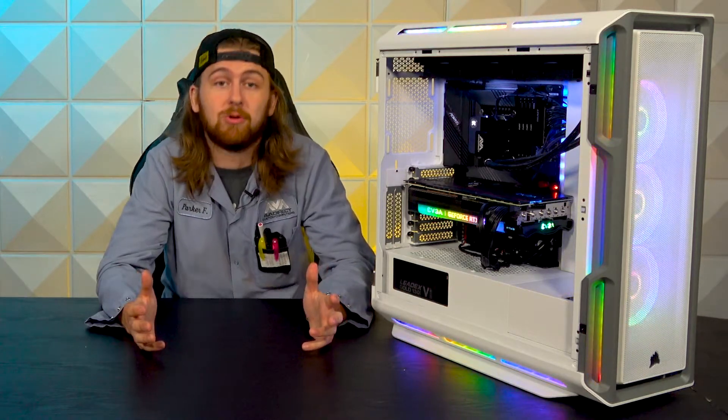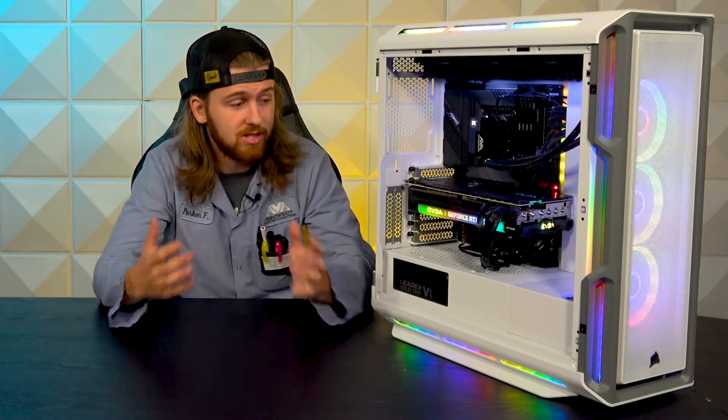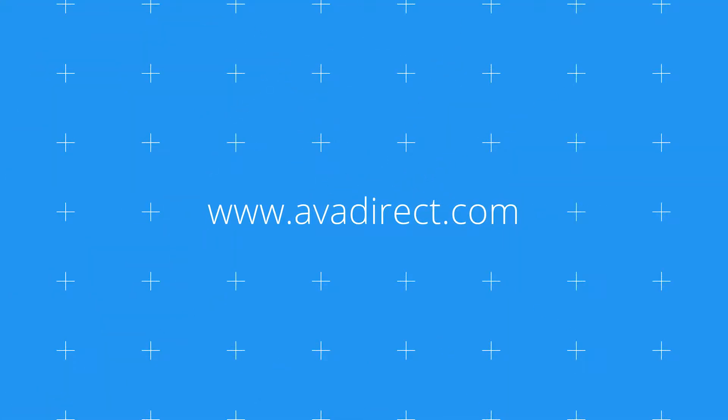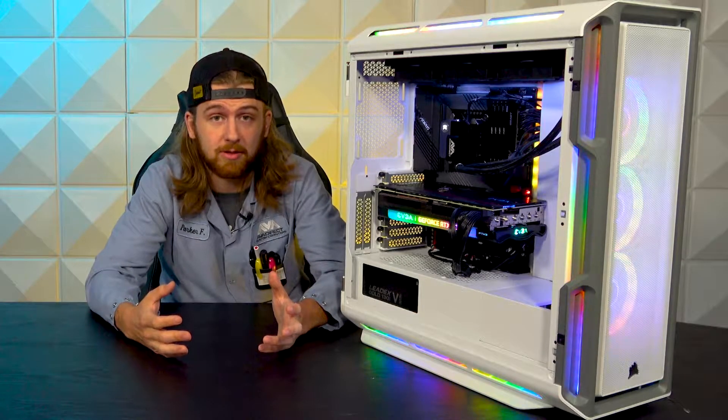This is a little different from some of our normal videos where we're reviewing a whole system. Today we're just going to be looking at the case itself. Let's jump right into it.